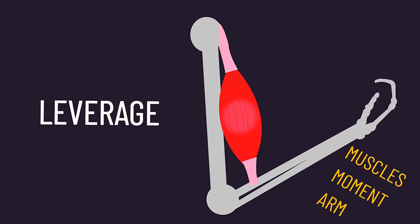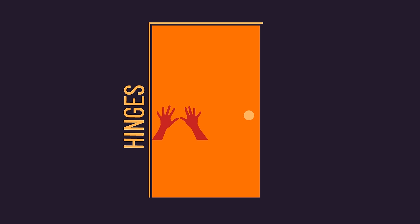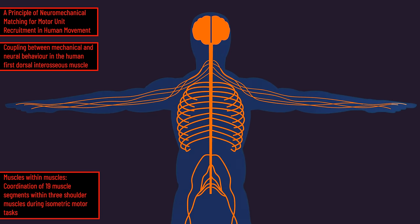Leverage refers to the muscle's moment arm. Consider the biceps and its line of force acting on the elbow joint. Between the elbow joint and the line of force, if we draw a perpendicular line, the distance of this line is the biceps moment arm. Fundamentally, a longer moment arm means a muscle has greater leverage and ability to generate movement. Think of a heavy door — pushing close to its hinges is hard because the moment arm is small, but pushing further away is much easier. Various pieces of scientific research suggest leverage may be one of the more critical factors in how the central nervous system decides what muscles to activate the most during a movement.